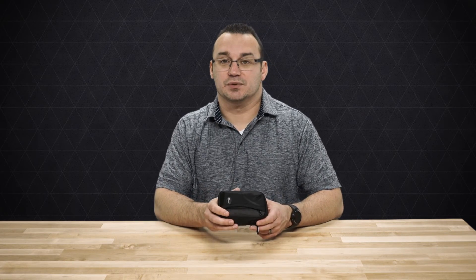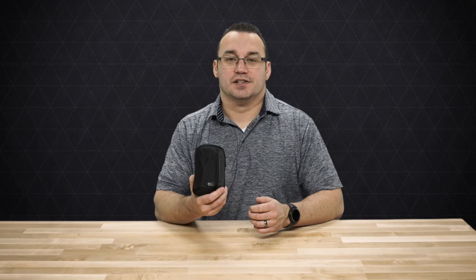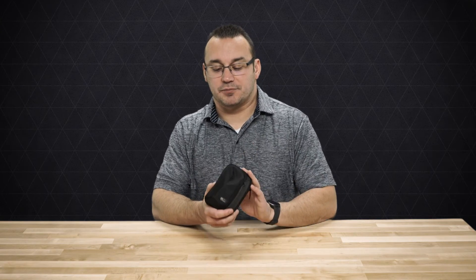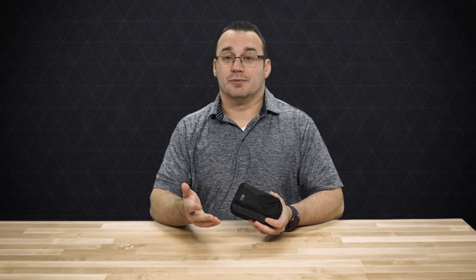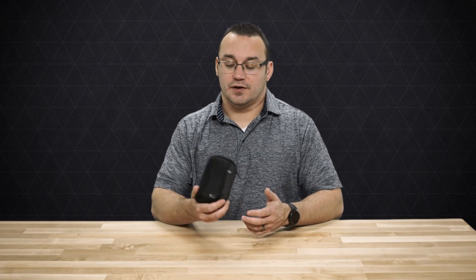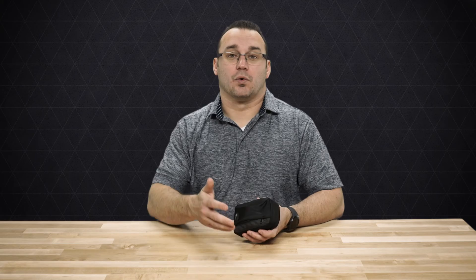This Lowepro case is fantastic, especially for the price. You cannot go wrong when protecting your investment with the Sony RX100 Mark IV. Definitely check it out — the link's in the description below. If you have any questions, ask and I'll do my best to answer them. I hope you subscribe to our channel for new videos, whether they be product reviews, tutorials, or tips to help you become a better photographer. Thanks for checking out Ditch Auto and we'll see you next time.